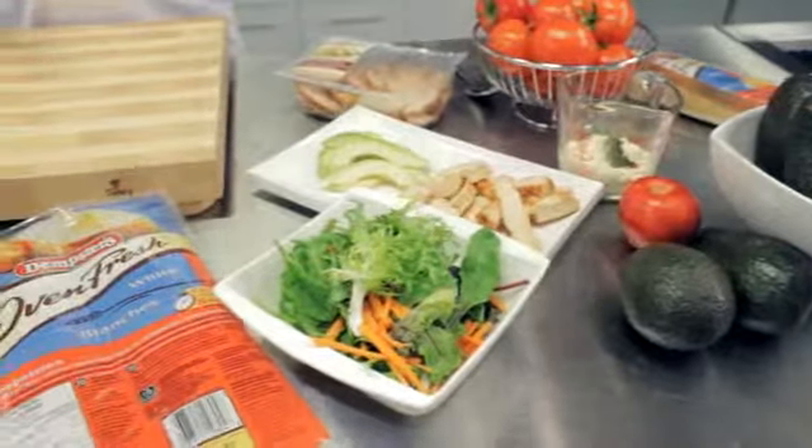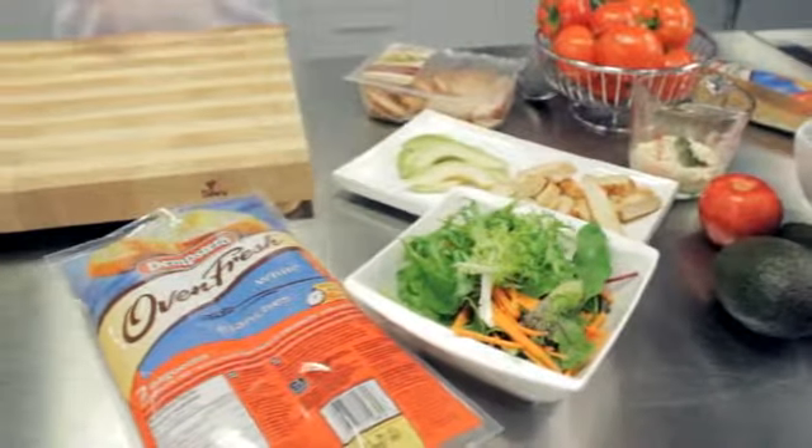Hi there. I'm Chef John Placco. I'm in the Dempster's Kitchen. I know moms out there are always looking for some great ideas for weeknight dinner solutions. I've got a killer idea for you: grilled chicken avocado on a warm baguette. Let's get started.